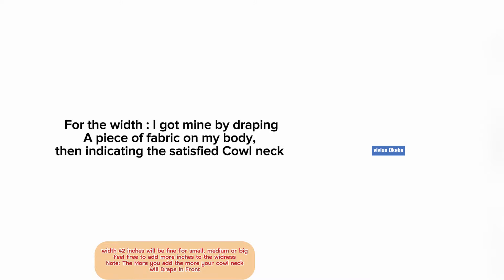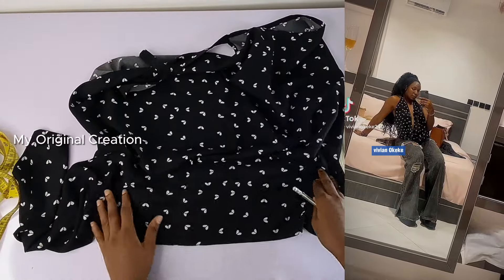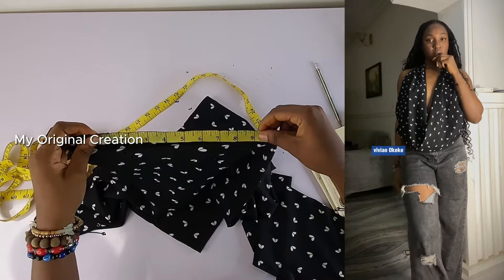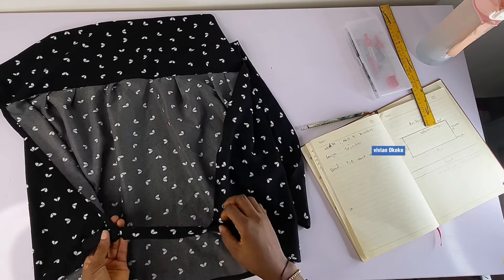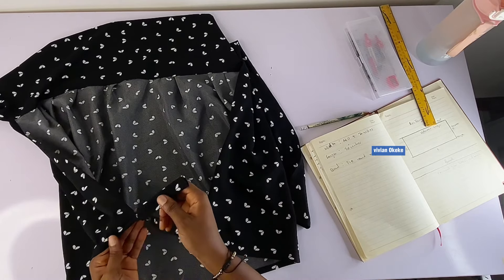I feel like my width is going to be good enough for slim, medium, and plus size. I also took my time to measure out the original top — the top I used in creating the YouTube shot that you guys saw and requested the video for. I measured out the original measurements including the hemming allowance, and for the width I got 42 inches, and for the length I got 20 inches. That's for the rectangle fabric. I also measured the band and that's the same measurement I'm using here.